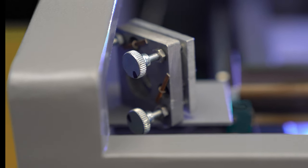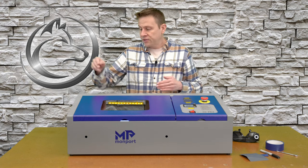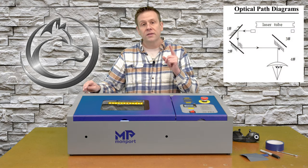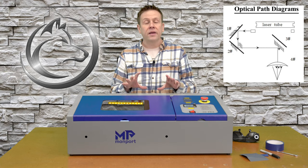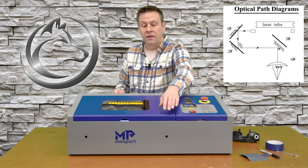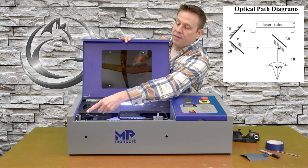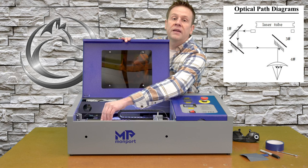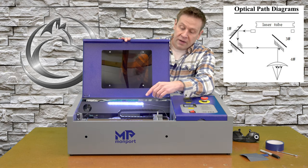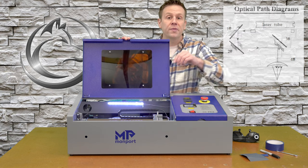When doing the full mirror alignment we like to start with mirror number one, which is located in the back cabinet area where the CO2 laser tube is. We'll then move on to mirror number two, up on the corner of the movable gantry crane, and then if needed there is a manual adjustment through shimming that we can make on the third mirror.